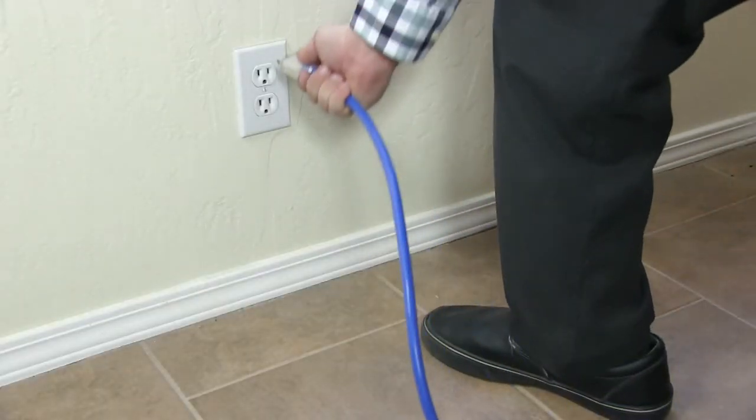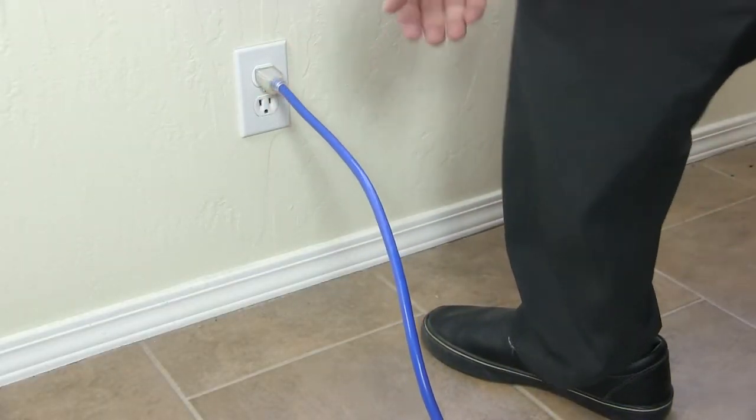Always plug your blue cords that power the heating elements directly into a wall outlet. Don't ever use a power strip — again, directly into the wall outlets.